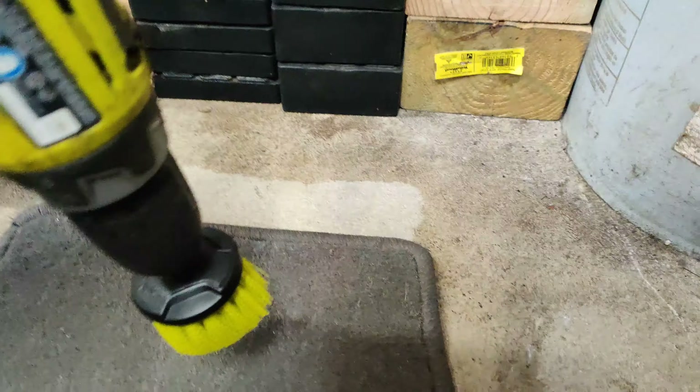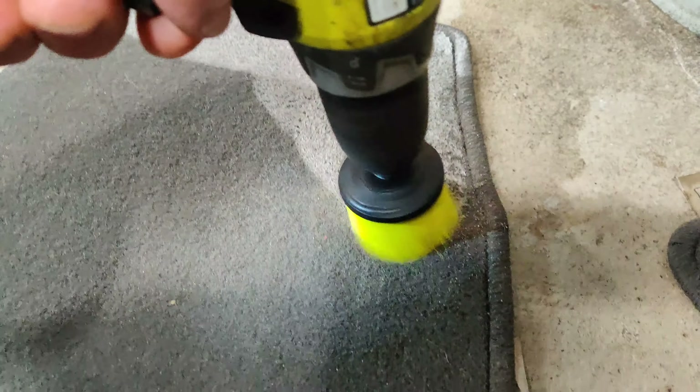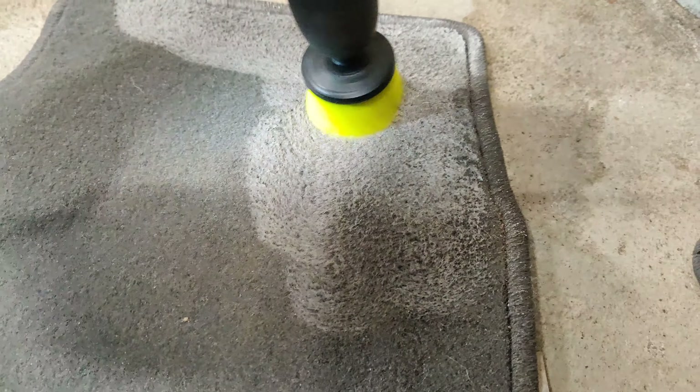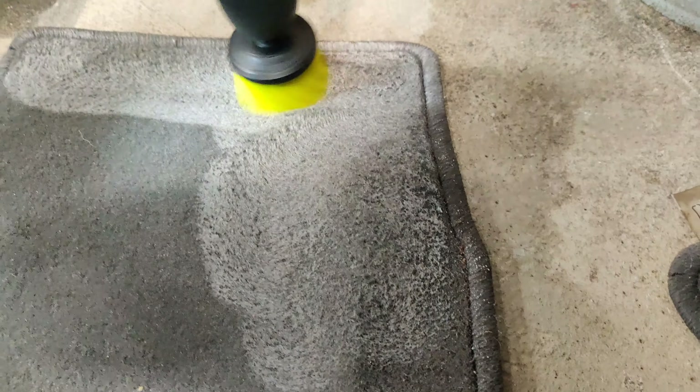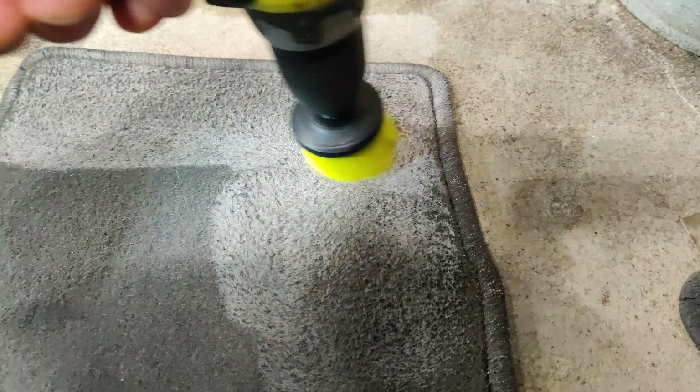I'm gonna grab a drill and this brush right here, attach it, and scrub the stain.